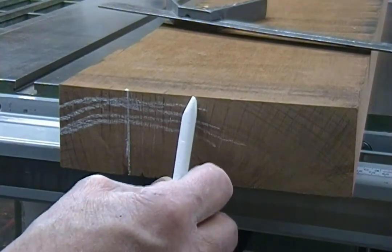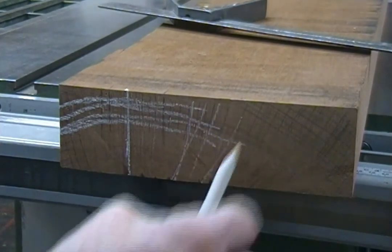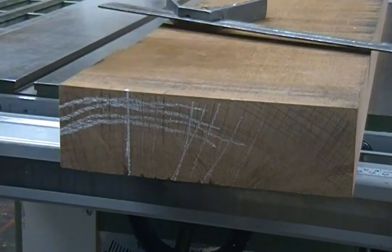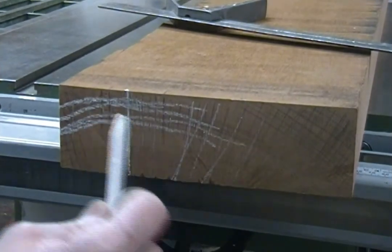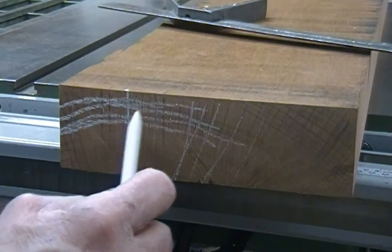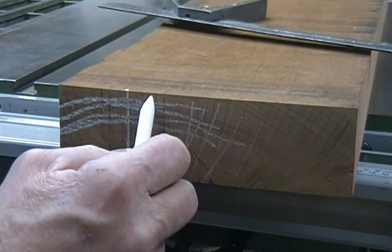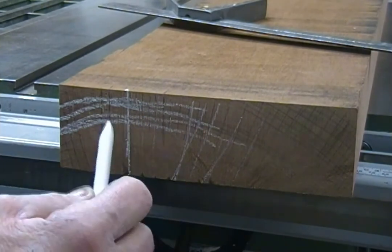You're going to get over here and now you're cutting rift sawn, and it's just going to keep getting worse and worse. So what I'm going to do is rip this board right down the length on this line, and then re-saw the board about four layers in this way. They will be square to this board, but they'll still very much be quarter sawn. Maybe the very last one will be just slightly off.